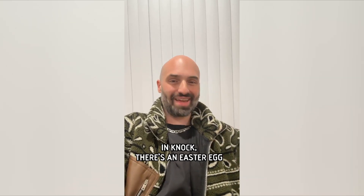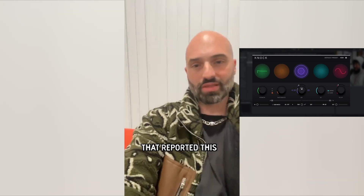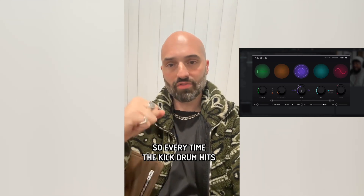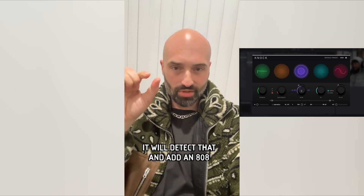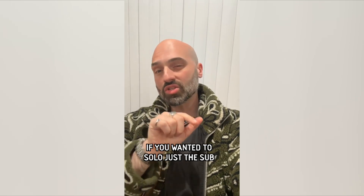In Knock there's an easter egg you might or might not know. Eldre was the first person that reported this, but if you look into Knock there's a sub oscillator — every time the kick drum hits, it will detect that and add an 808 on top of the kick. It gives it a deeper punch and a deeper resonance underneath the kick when it hits.